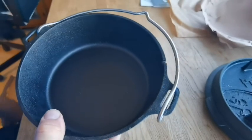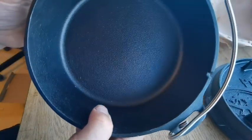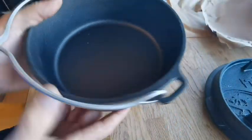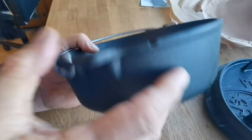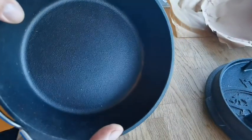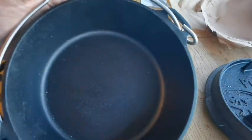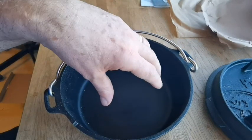Lovely little thing, really nicely finished - you can see that. I reckon this is like a bit of a steam vent; correct me if I'm wrong, but I would say it's a steam vent. Some said they were rough but I can't really see that. Just the right size for us.